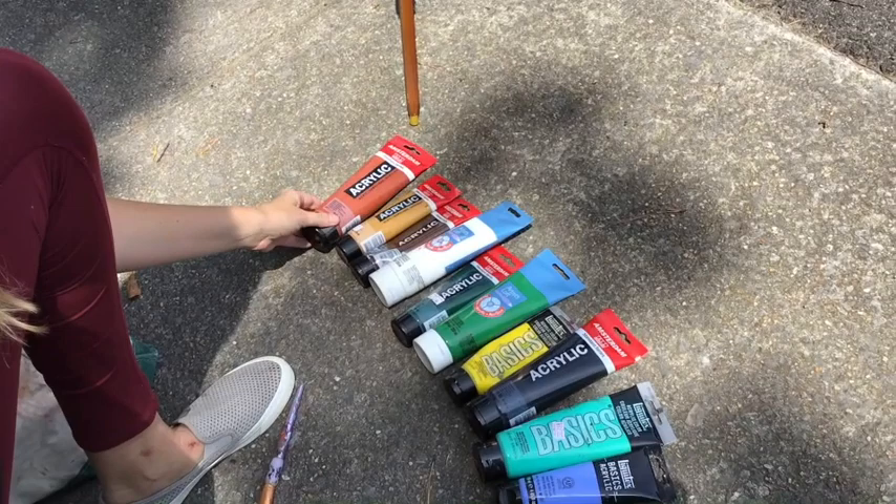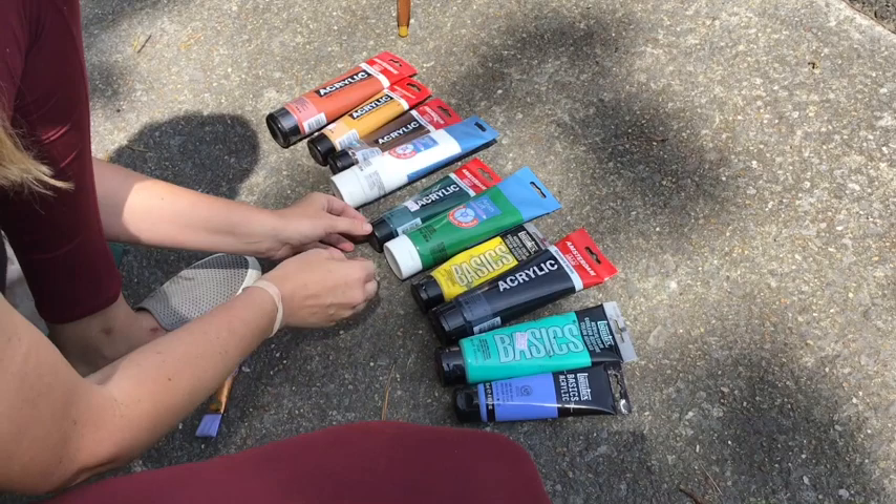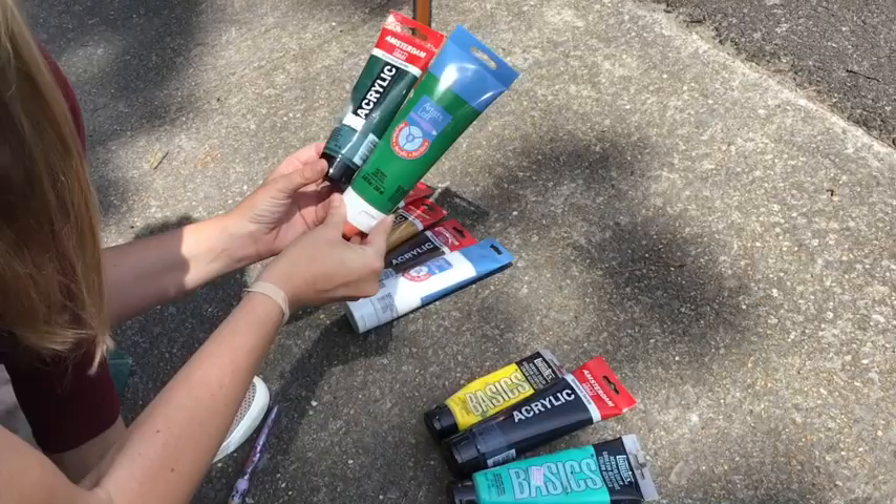So I'm going to show you what colors we need. We're going to need a burnt sienna, raw sienna, and burnt umber. So these are our browns, and then we've got white, and then we need a couple greens. So sap green — oh, these are both sap green.